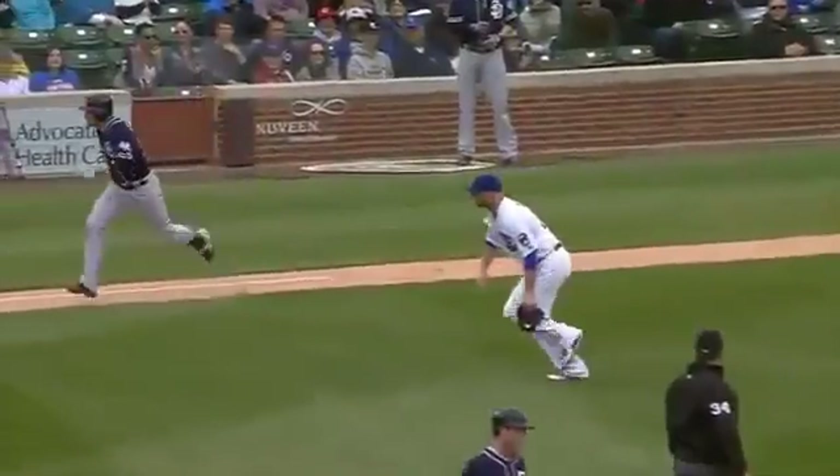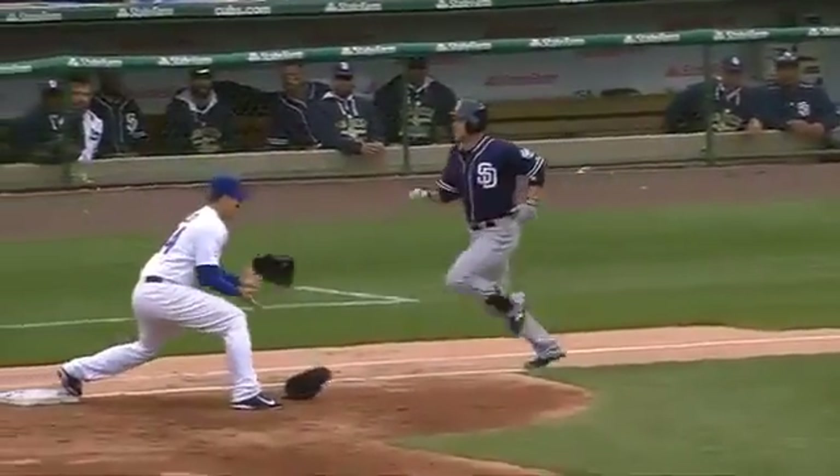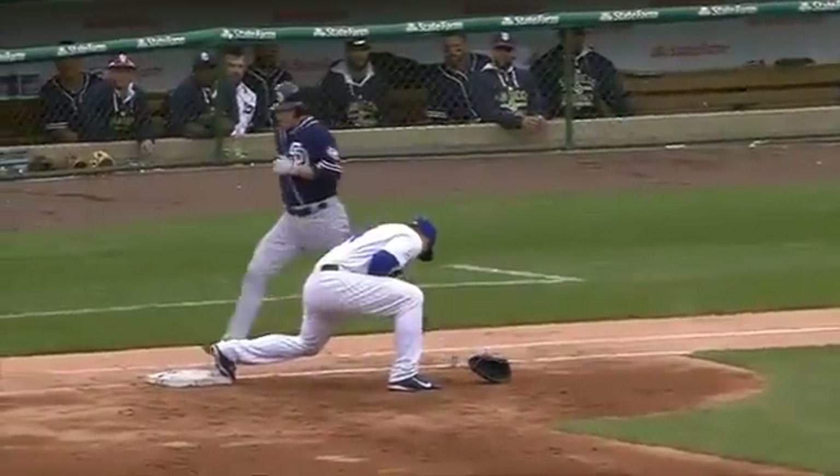That's a heads-up play by Anthony Rizzo, because he wants two bare hands to make the clean catch. If he keeps his glove on, it might distract him. He catches it right in the gut.